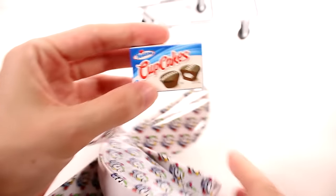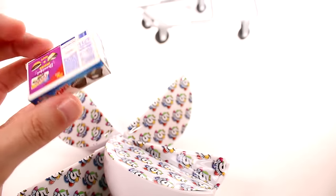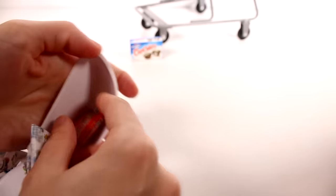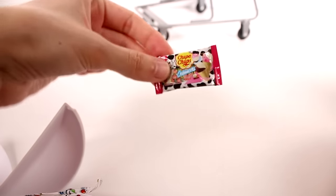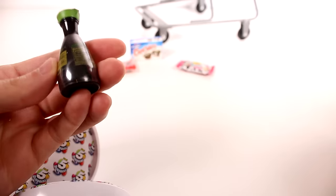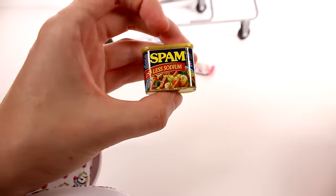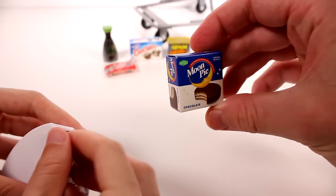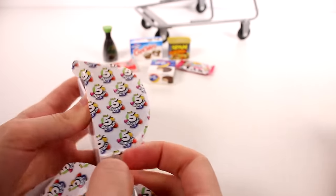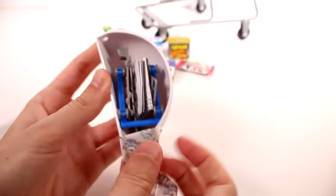The first one we got is a cupcake — I don't think this is the glow-in-the-dark one. We do have our shopping cart to put duplicates in as usual. Next up we have Smarties, Chupa Chups, and a soy sauce. I did end up getting a cart so I'm going to go ahead and build that. Ben is opening his first one — yes, that's definitely the shopping cart.